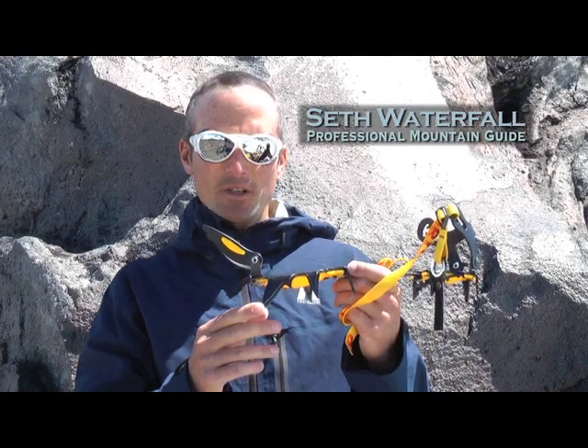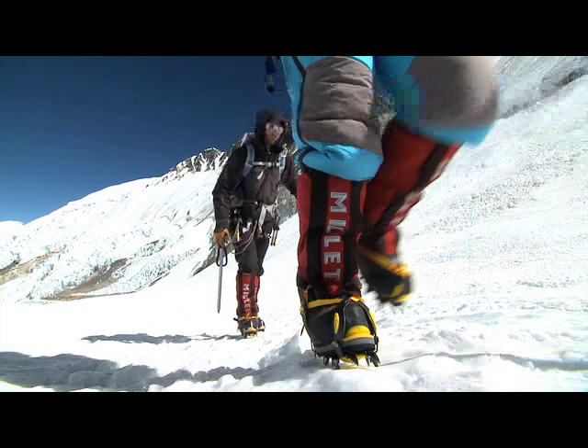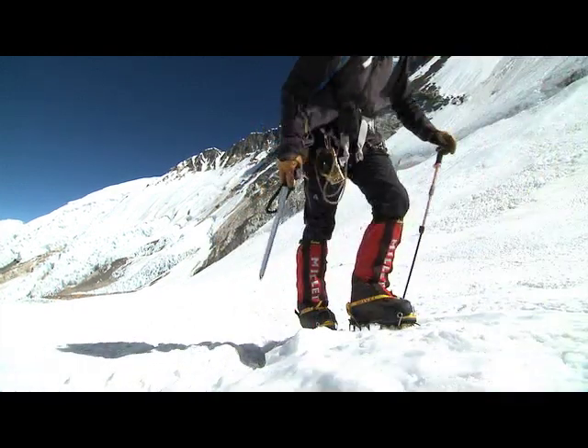Hi, this is Seth Waterfall and I'm here talking about the Gravel G12 Crampon. It's got a strap system to fit just about any boot. The thing I really like about it is the steel — it's lightweight yet super durable.